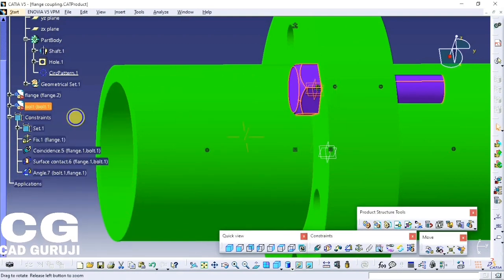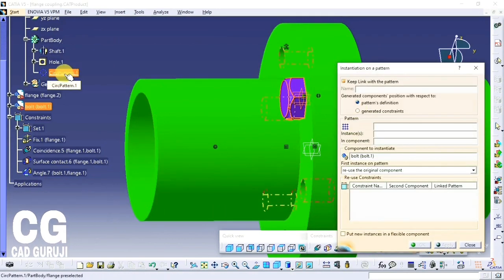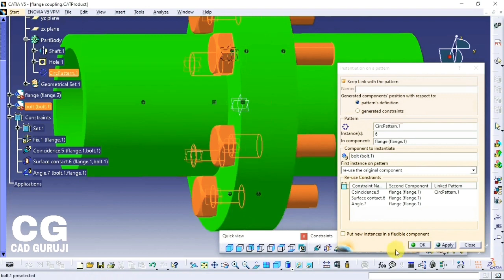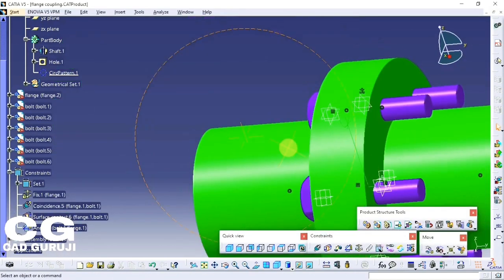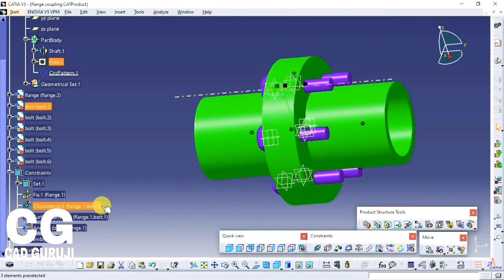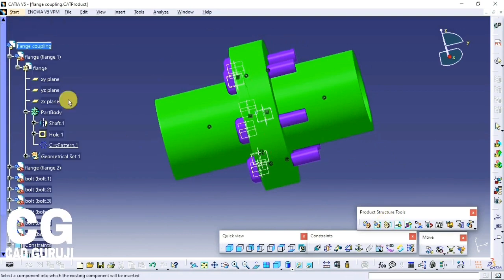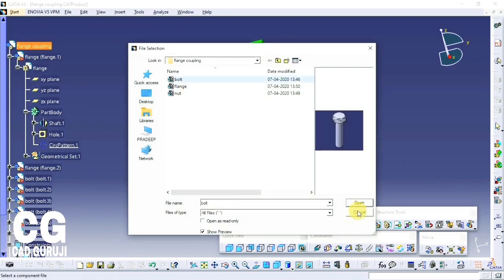Now use the reuse command to assemble all bolts together. Click on reuse command, click on bolt, then click on the circular pattern in the flange part. Apply, OK. Do the same for the nut.